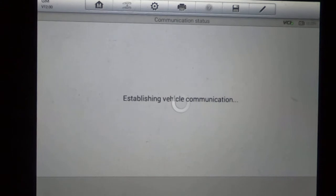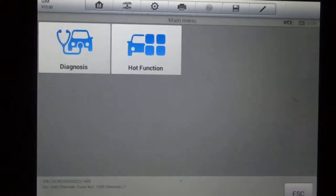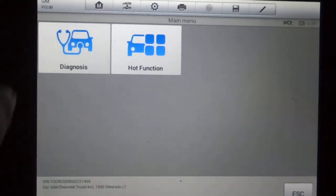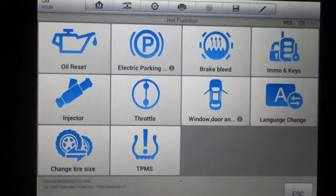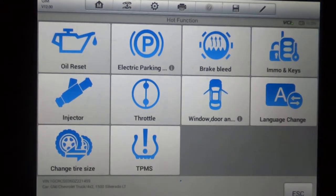Most of these vehicles will be similar, so if you had this connected to a 2014, you're going to have a similar, if not identical, set of options here. First thing we're going to do is the hop function. This is just a quick menu to get to common things that you may need to do — oil reset, electronic parking brake, brake bleed, programming your key and remote.